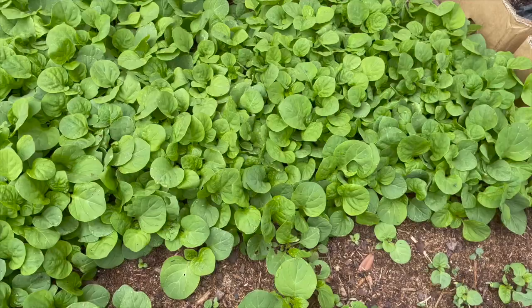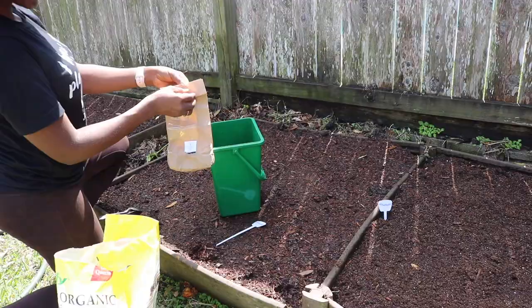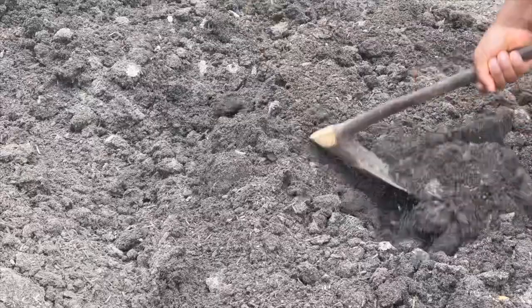Do you want to grow some jama jama in your garden this year and you're not sure how to go about it? In today's video I will be breaking down how to get started with growing jama jama in the USA. We're going to talk about when to plant the seeds, the best soil conditions, and lighting — does jama jama need full sunlight or can it do well in the shade?